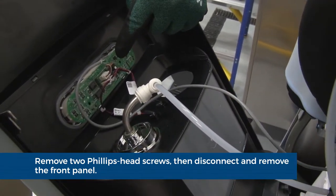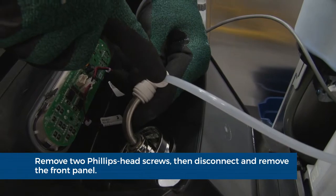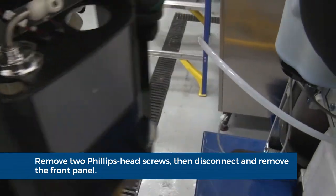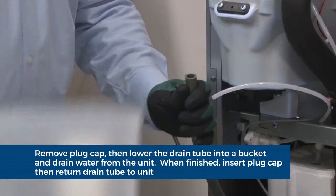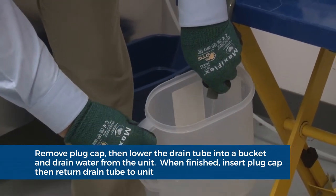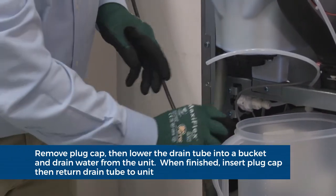Lift up and remove the front panel. Disengage the plug on the back of the user interface and the tubing at the water dispense chute. Once fully disconnected, set aside the front panel. Remove the plug cap from the end of the drain tube and lower the tube to drain the water into a bucket.